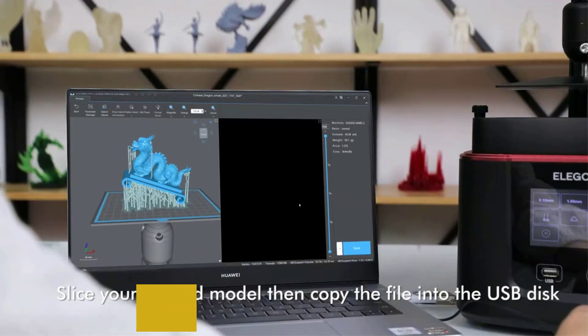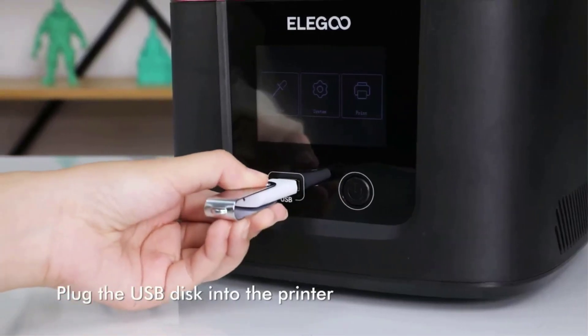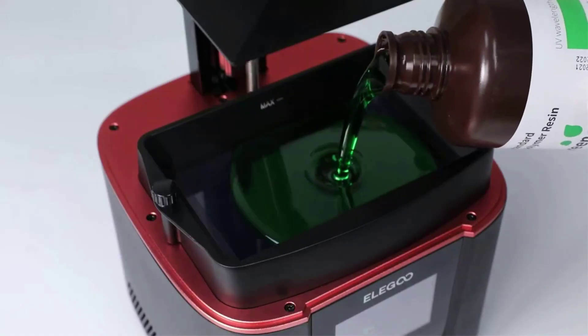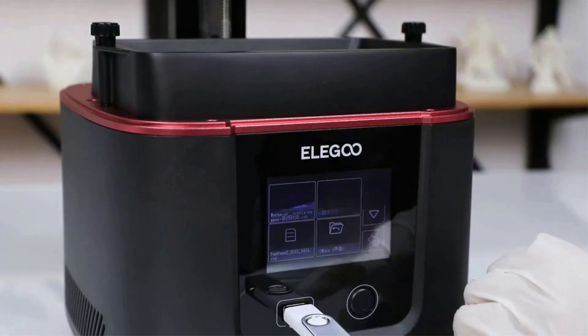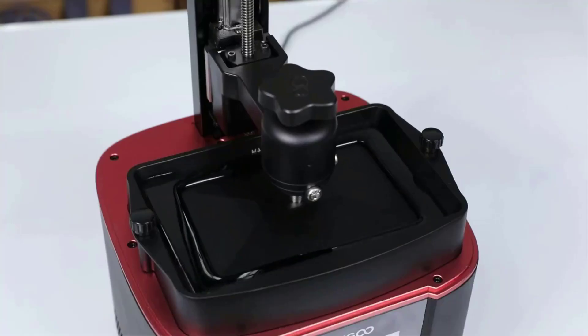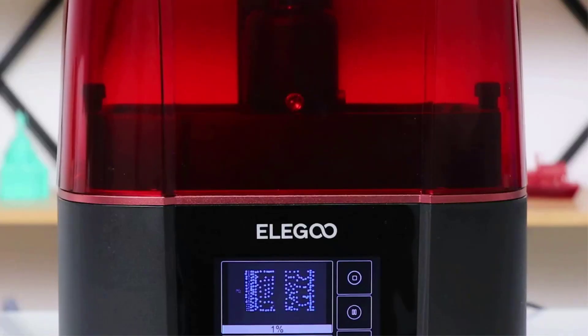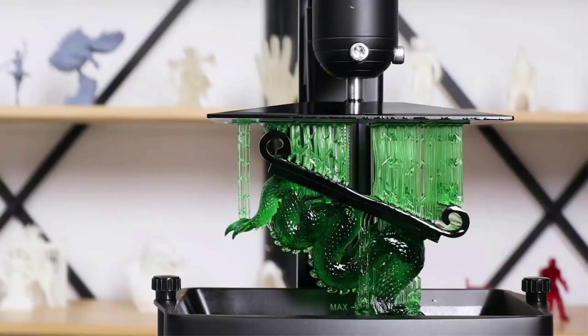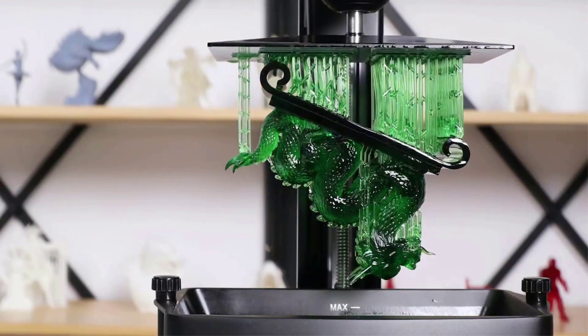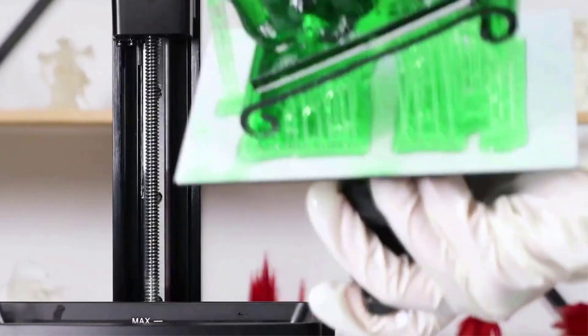With its 143x90x175mm build volume, the Eligo Mars 3 lets you print 37% bigger objects than you could with the Mars 2. This is an impressive feat, given that this 3D resin printer still has a compact footprint. The improved set of features and better print quality under $400 make the Eligo Mars 3 in our opinion the overall best resin 3D printer you can buy right now, suitable for both beginners and seasoned hobbyists.